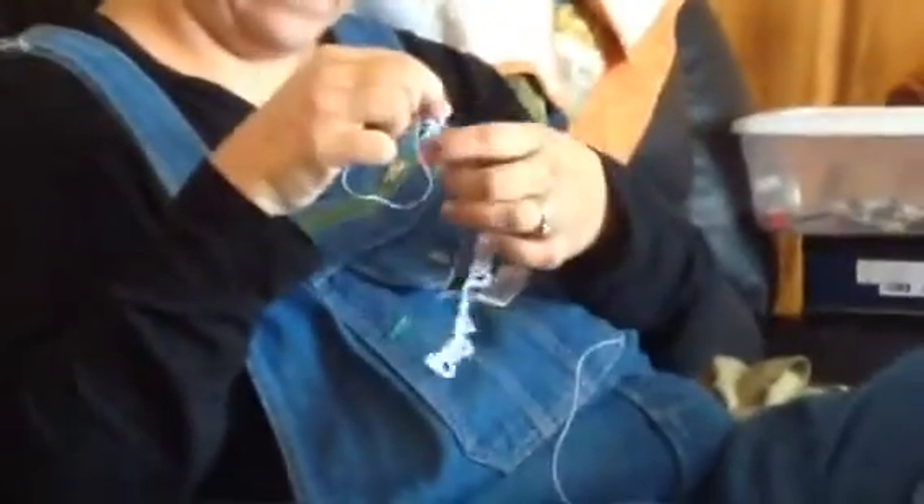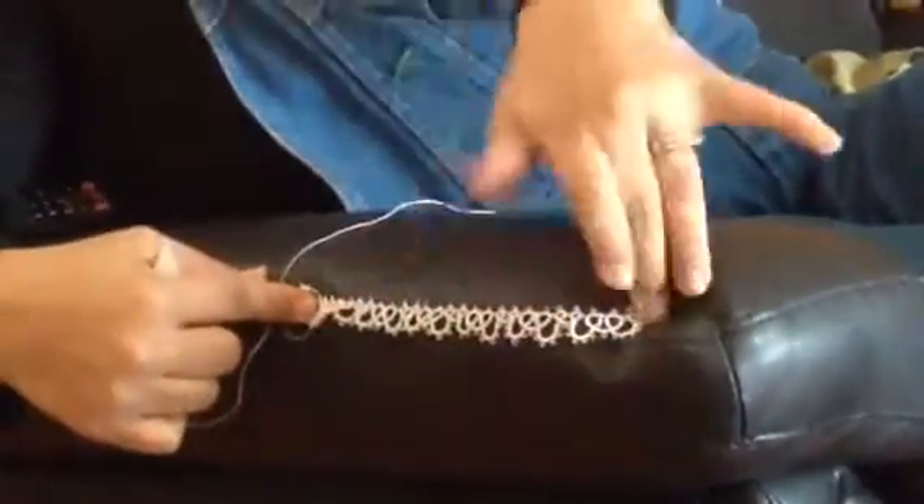There is Jen. Say hi to everybody. Hi, everybody! Look what she's doing — she's tatting. See the stuff in her hand? She's making it for my temple dress. Can you see it up against here? Oh, that is beautiful.